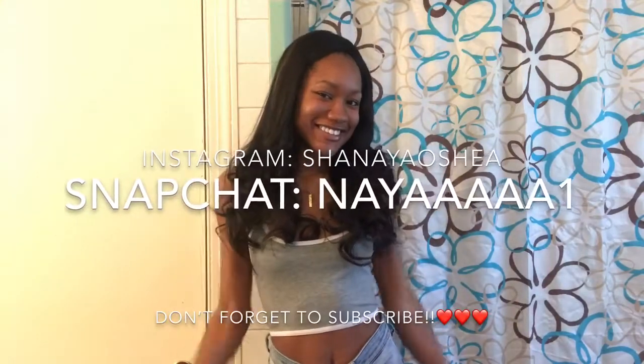But yeah, thank you guys for watching. Please like, comment, and subscribe, and go check out my other videos. Bye y'all, bye!